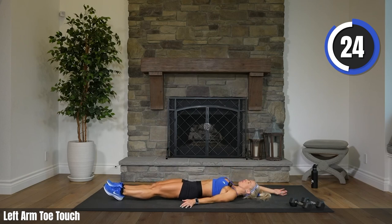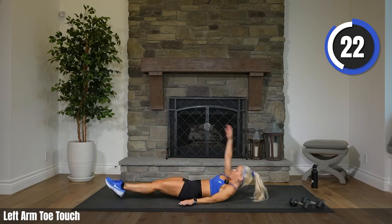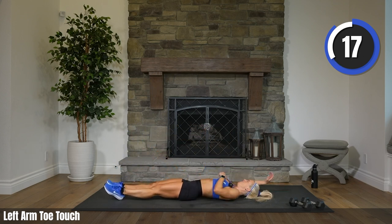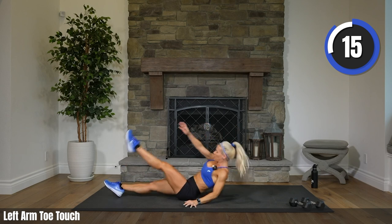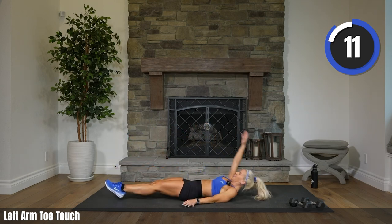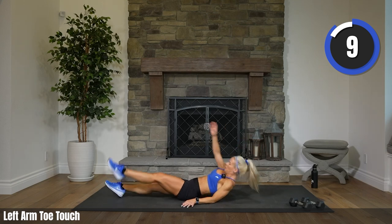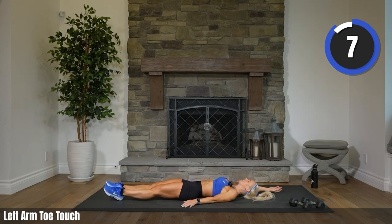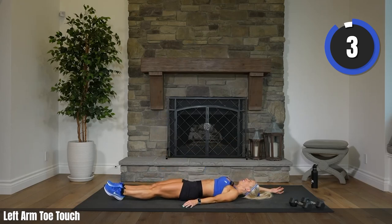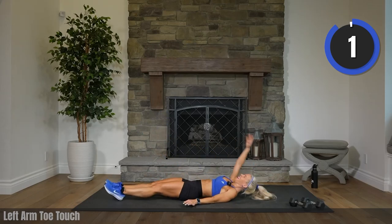25 to go. Don't mind the grunting — grunting is good, that means you're working hard. Ten seconds. A couple more — you got this. Four, two. Rest.